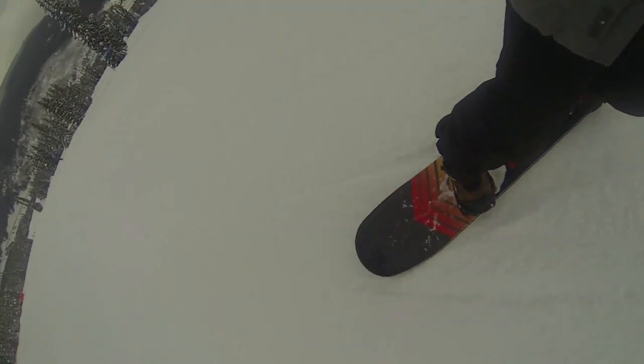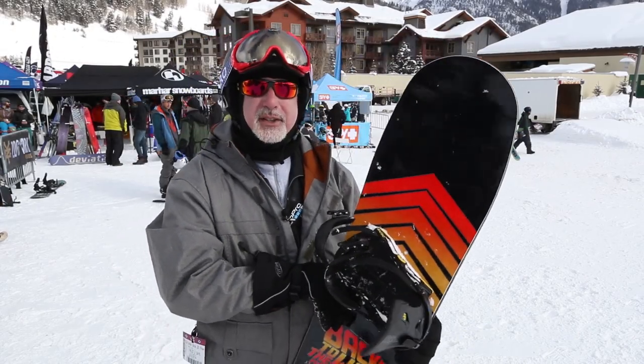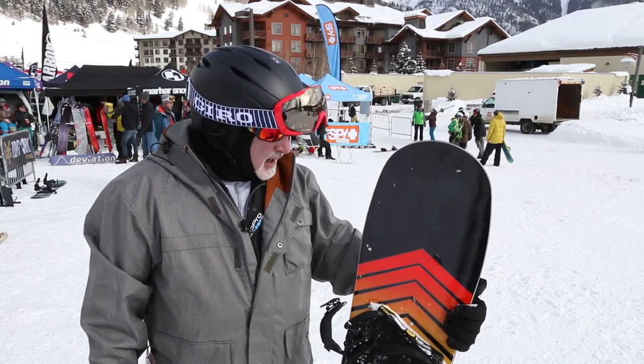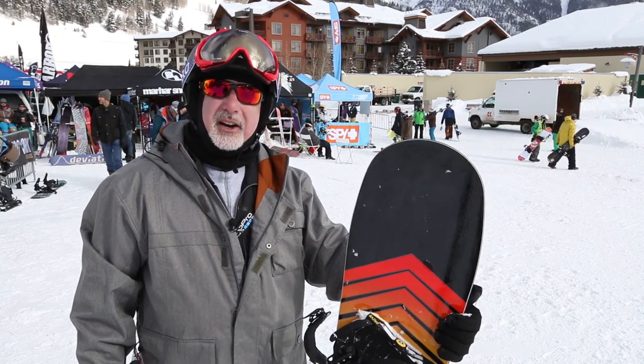I am on the Smokin' Jetson. It is part of their Back to the Woods series of boards, and it is a very surfy shape. It's like an all-mountain backcountry board. This is a 159 with their WTF Rocker.